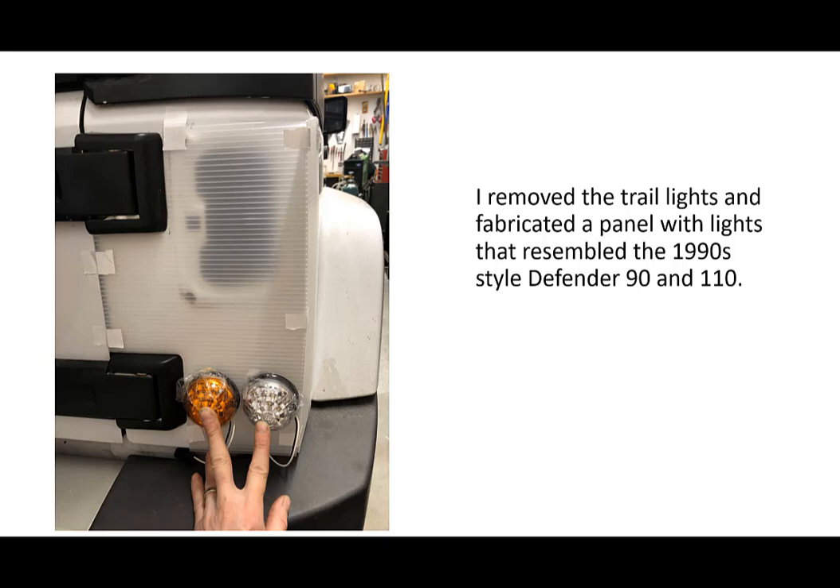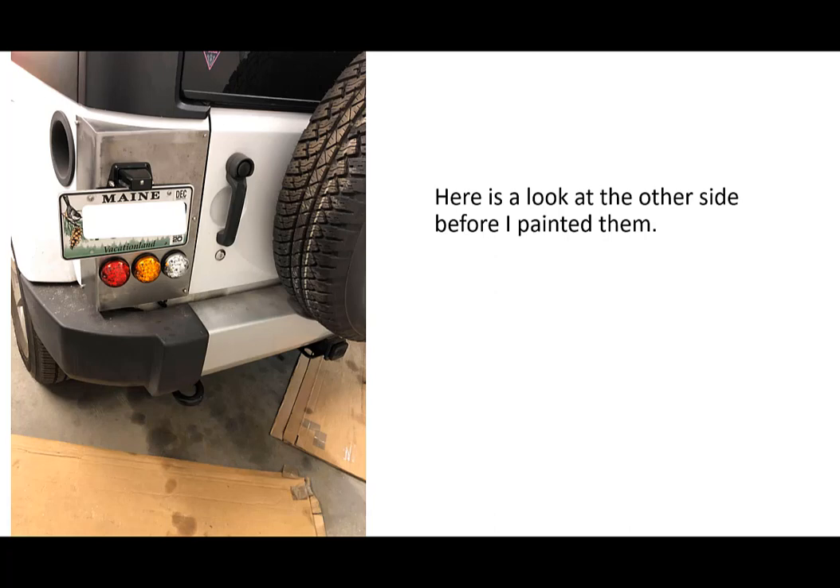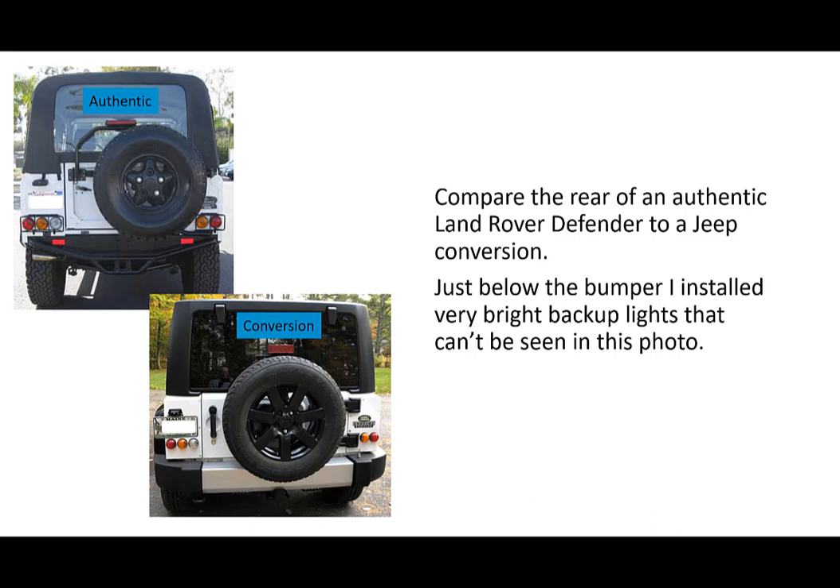I also removed the taillights on the Jeep and fabricated a panel with lights that resembled the 1990s style Defender 90 and 110. Here's a look at the other side before I painted them up. When you compare the rear of an authentic Land Rover Defender to the Jeep conversion, you'll notice that the backup light probably isn't enough — but just below the bumper I installed very bright backup lights that really can't be seen in this photo.